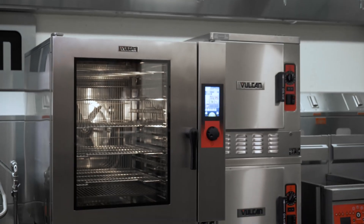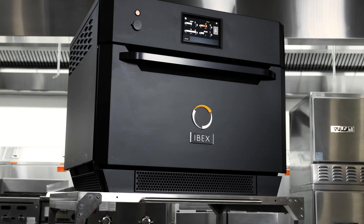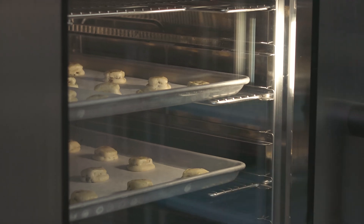At ITW and Vulcan, we believe that smart cooking means using technology to monitor, adapt, and respond to inputs from both the food and the chefs. That can mean using our patented ABC technology to automatically control humidity in our combi ovens, it can be our first in the world use of radio frequency technology in our IBEX ovens, or it can mean using actual sensors to monitor the cooking environment rather than relying on algorithms or estimations like some other manufacturers do.